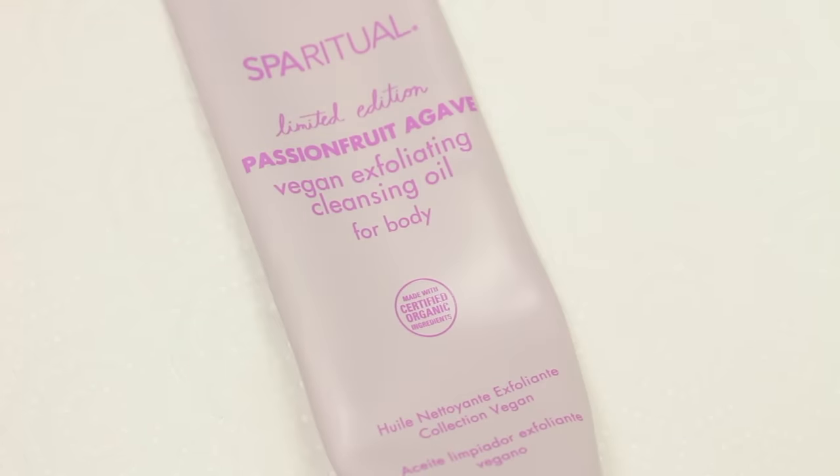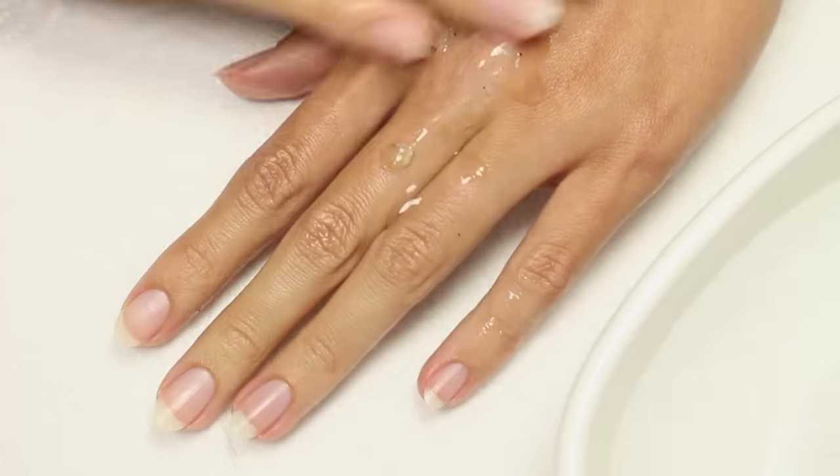Now for the nail tips. The first one is to exfoliate your hands — I do this around once a week. It really leaves your skin looking and feeling soft.